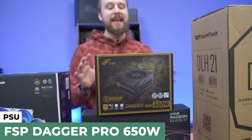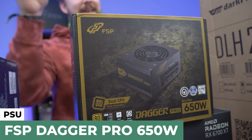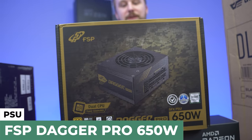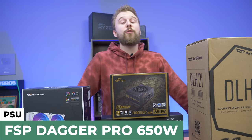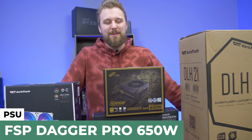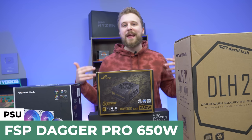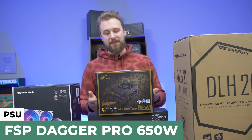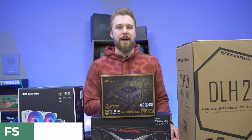As mentioned, you do need a small form factor power supply for this PC build. The one we have is the FSP Dagger Pro 650-watt power supply. We paid around $110 for it, which for a small form factor power supply is actually a pretty good price. Mini-ITX builds are just a wee bit more expensive than a normal PC build, so just know you're paying a premium for that small form factor. But this is 80 Plus Gold, and from a company like FSP that we've worked with before, I'm really happy to use this power supply.